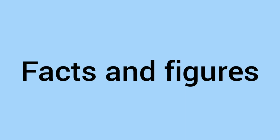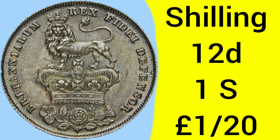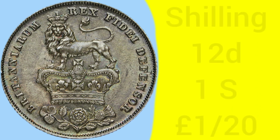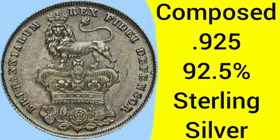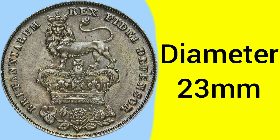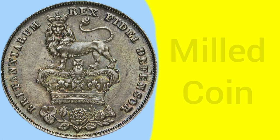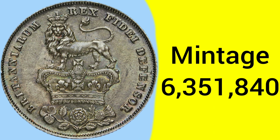Now on to the facts and figures of the coin. The value of the coin is one shilling, equal to 12 pence at the time. The currency is pound sterling. The composition of the coin is silver 925. The weight of the coin is 5.66 grams. The diameter is 24 millimetres. The technique of the coin is milled. The mintage of this coin is 6,351,840, making this coin average.